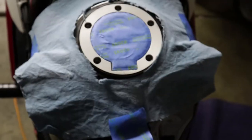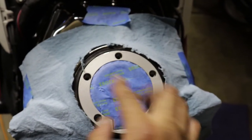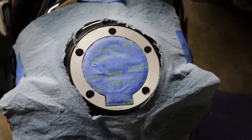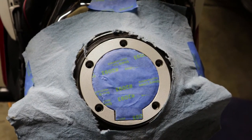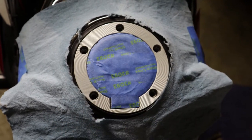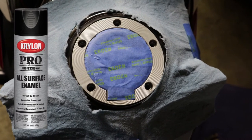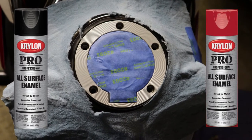I decided to take it a step further — I masked off this area and put some paper over here, even though the tank is black, because I don't want too much overspray on the tank. I want the red screws to pop, and I don't think they'll do that well against silver, so I'm going to spray paint the silver area flat black first. After that, I'll spray paint the screws red, let it all dry, and then install everything back on.